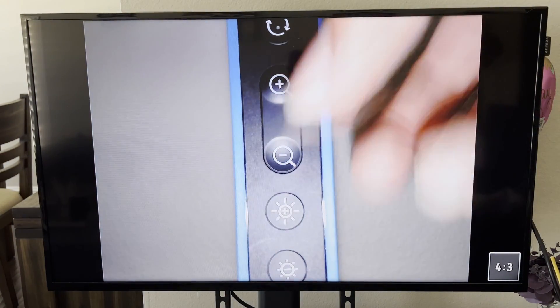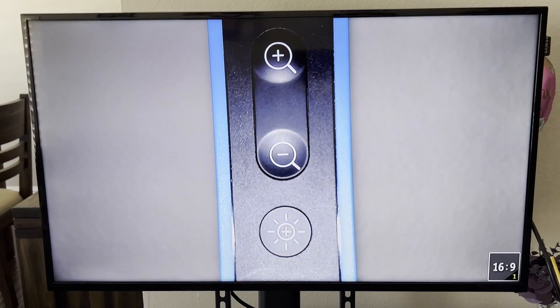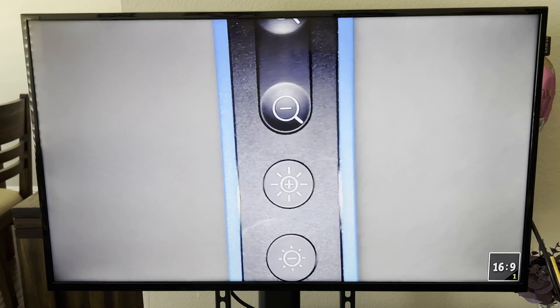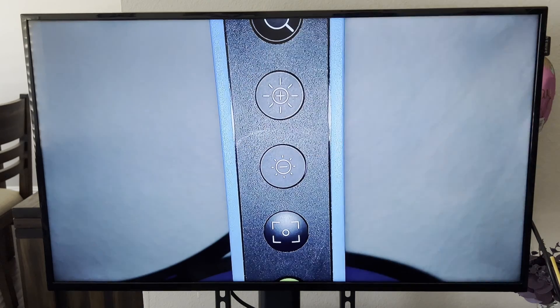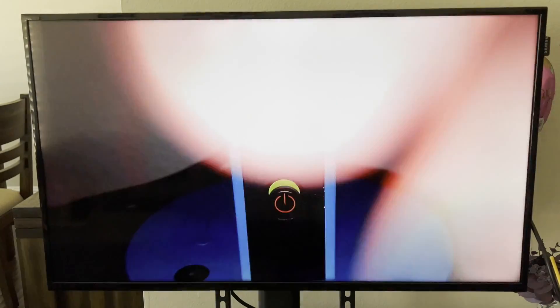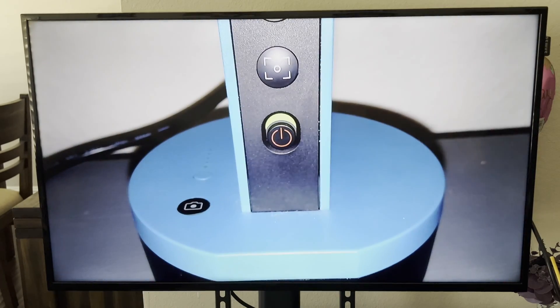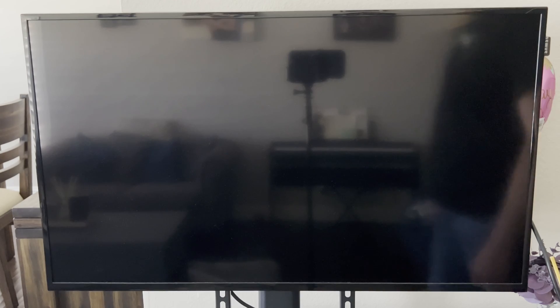Don't zoom out too much or it will switch the aspect ratio — keep it filling the full TV screen. These buttons control exposure, making the image brighter or darker. Be careful with those since it can be hard to reset. And this last button is to power off the IPEVO VZX or VZR, depending on what you're using.